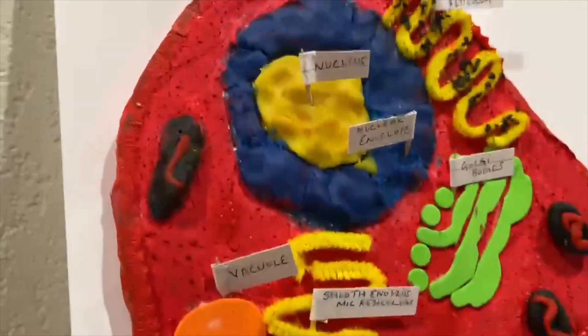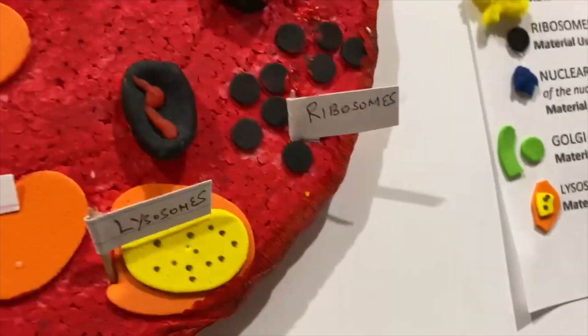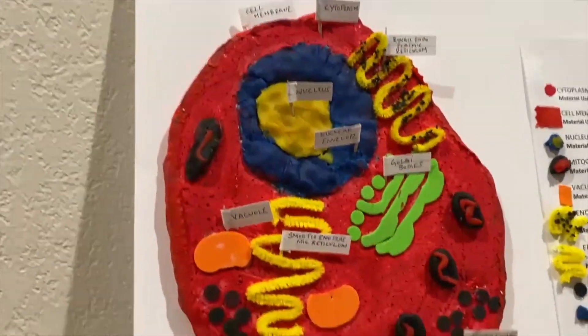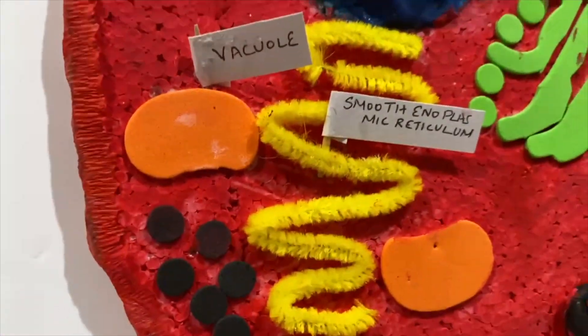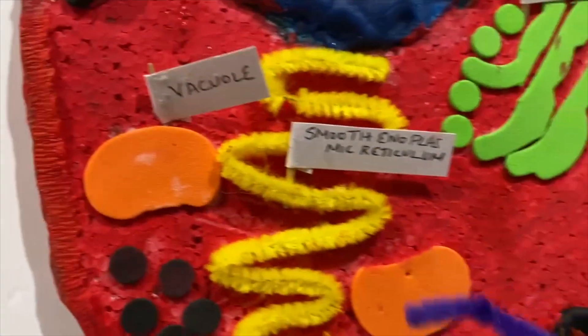And then I have the mitochondria, which I made using red and black clay. As you can see I put about five in that cell. And then for the vacuole, I just used some orange foam sheets — like this orange pumpkin here, I just cut off the stem and put it on, and that's my vacuole.